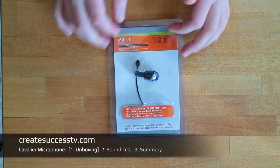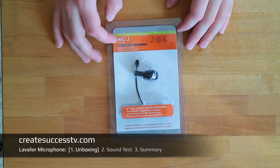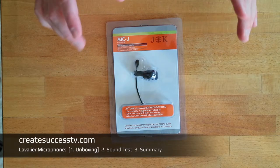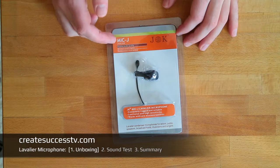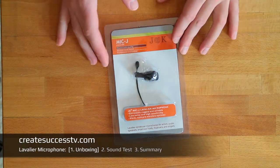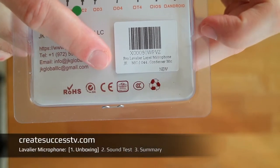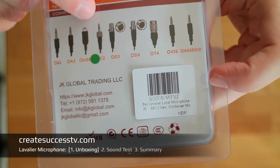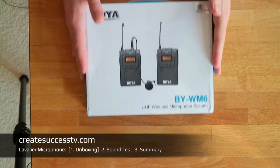Today I have the Mic-J from JK Microphones — a really interesting lavalier mic. I saw someone reviewing it on YouTube and it sounded really good. I wanted to try it because he tested it against the Sennheiser, and apparently this JK Mic-J 044 performed really, really well, so I bought this version with this connector.